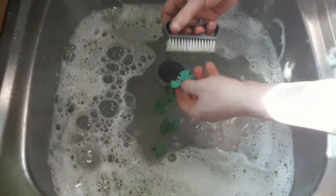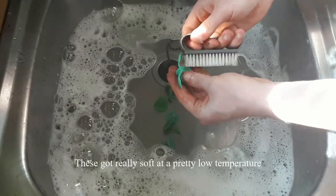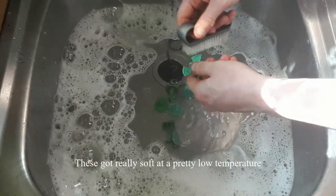First things first. These minis had a layer of mould release on them, and that needed to go. Warm, soapy water is the best way to go about this, but keep an eye on the temperature, as too hot can warp, or even partially melt, some plastics.